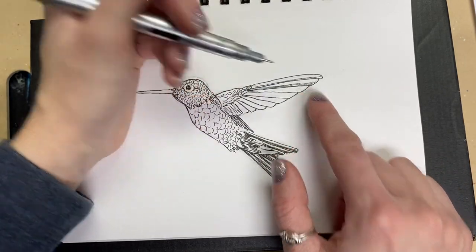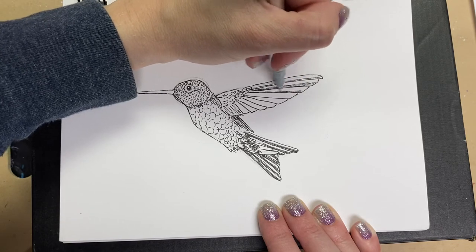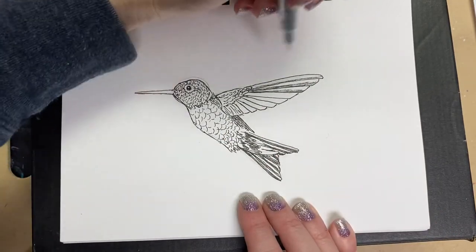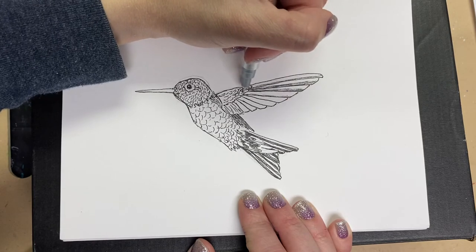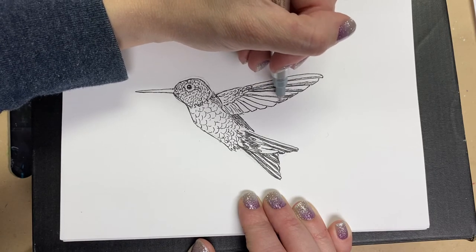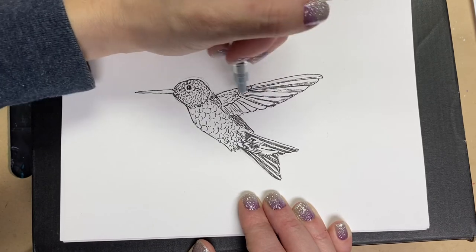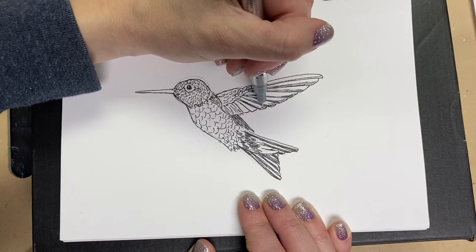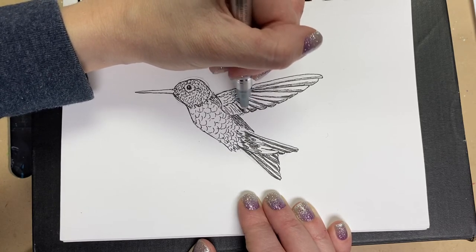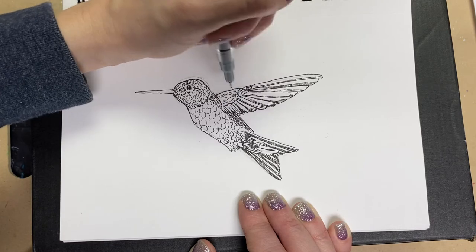I'm using the very same pen but you'll notice I'm spacing the lines out a little bit more and barely letting my pen touch the paper. Because I'm doing that and not being so intentional with my shading it's much lighter. As we get closer to the feather tips we're going to do a little bit more shading there and less towards the body. I'm going to do a little bit more down here just because it's on the underside.